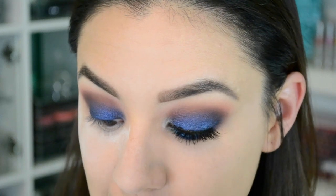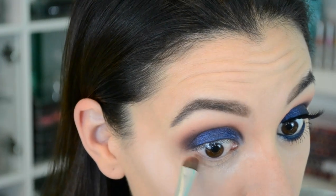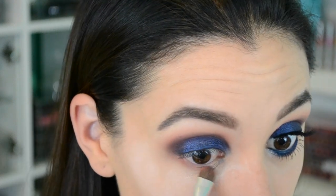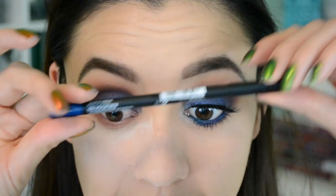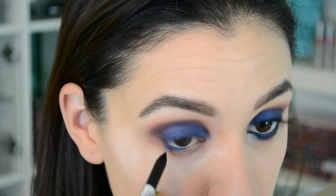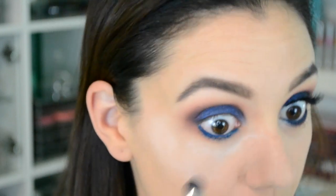Now let's move on to the lower lash line. First we're going to take the pumpkin color, Estefani, on a small shader brush — again, a gradual buildup of shades so it's not a big jump straight to blue. Then I'm going to take an eyeliner. These pencils from Sleek called Oolala Liners — look at this blue, it's in my waterline and it's not going anywhere. I'm taking the Blue Moon shade, putting it in the waterline and dragging it down into the lash line. I'm being a little sloppy and that's okay because we're going to smudge it anyway. Take that same shader brush, dip it into Lisette again, and smudge out the pencil while adding the shadow at the same time.